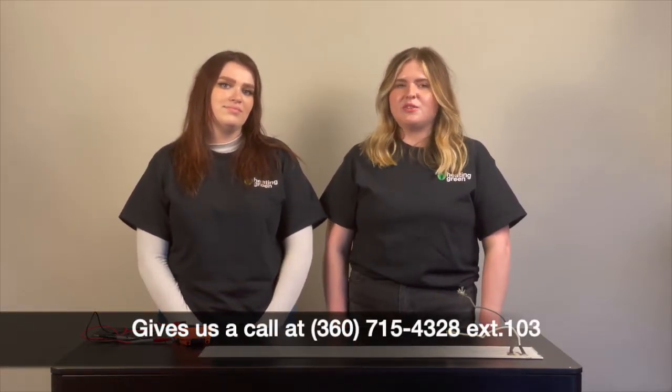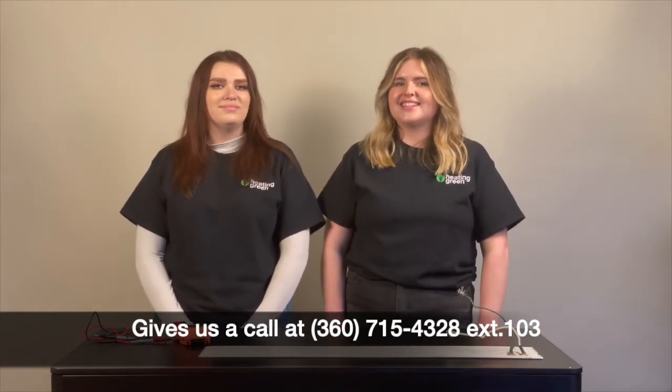If you have any questions about running your heaters, about support, or any troubleshooting, please reach out to Heating Green Support at support@heatinggreen.com or 360-715-4328 extension 103. Thank you for watching, and don't forget to like, share, and subscribe — we'll see you in the next video. Bye!